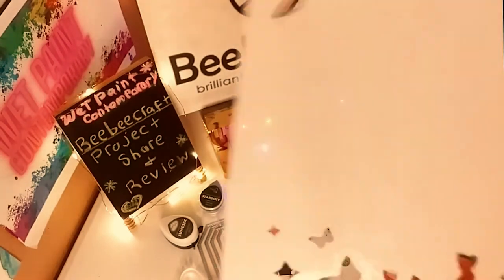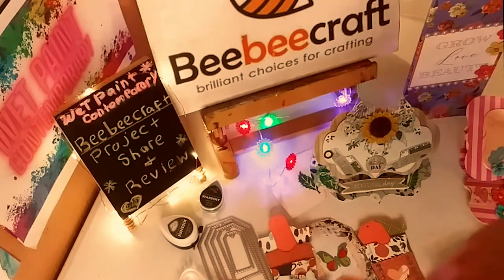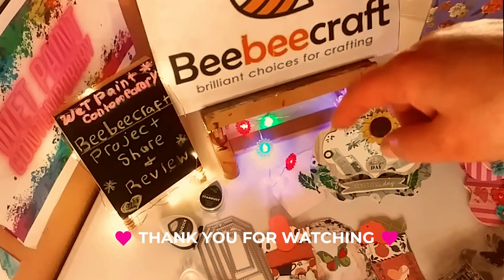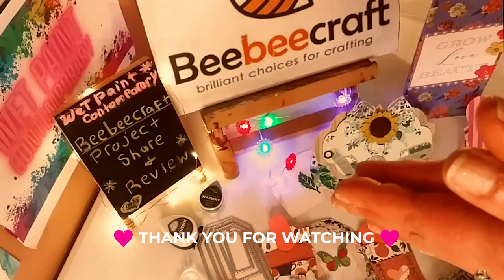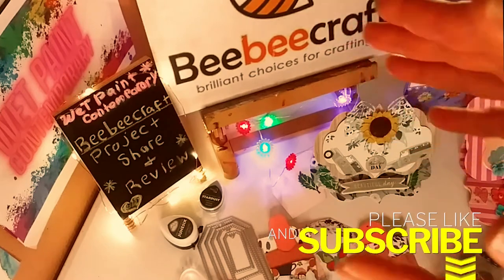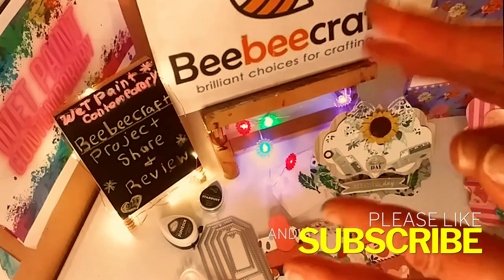The links will be in the description below, and I love that beautiful stencil. Everything will be in the description below as well as my affiliate links. So thank you guys so much for watching. Don't forget to subscribe and hit the notification bell so you never miss one of my videos. And I will see you in the next one, guys. Bye.